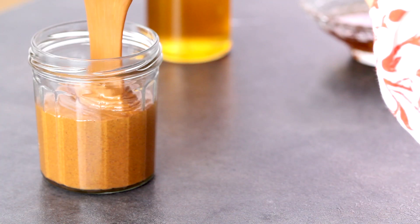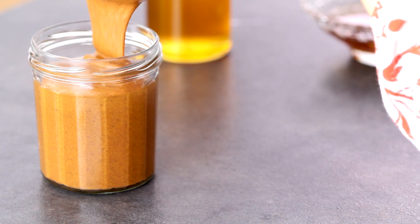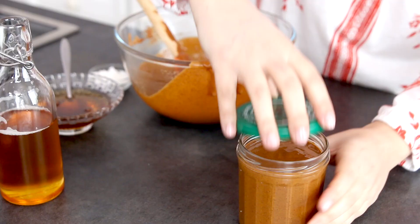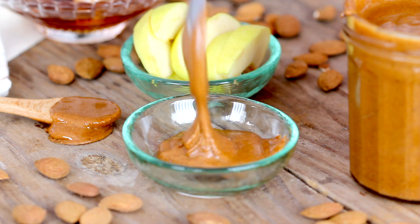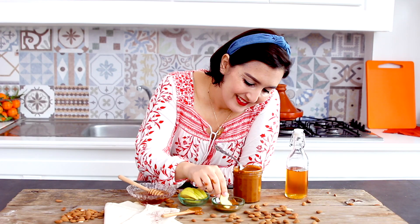Pour Emelou into a jar and store in a cool dark kitchen cabinet for up to 1 month. You can serve Emelou with bread, crackers, pancakes, or my favorite, apple slices.